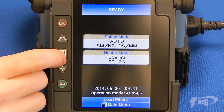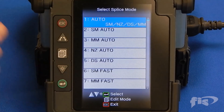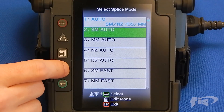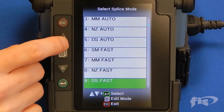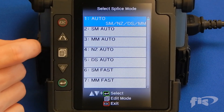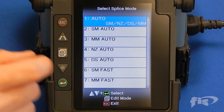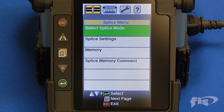Once you have an acceptable calibration, you can begin splicing. Set the fusion splicer to the correct splice mode for the fiber type you are splicing. The AFL 70S and 70R machines have several built-in splice recipes for many fiber types. In this video, the machine is set to the auto single mode multi-mode setting and we will be splicing single mode fiber.